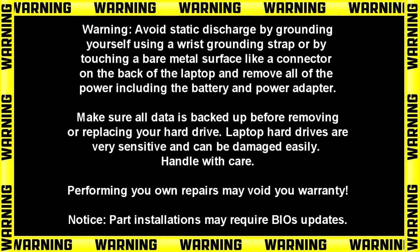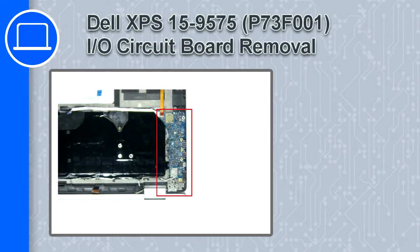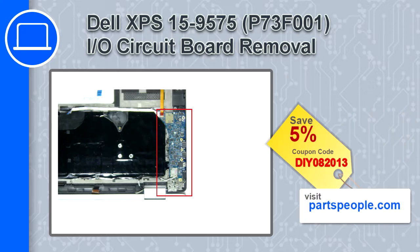How's it going, this is Ricardo and in this video I'll show you how to remove the input output board on a Dell XPS 15 version 9575. If you're looking for parts for this laptop, go to our website and use this coupon for a 5% off discount.